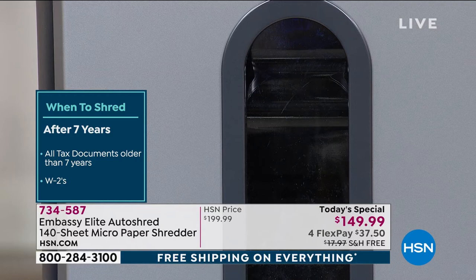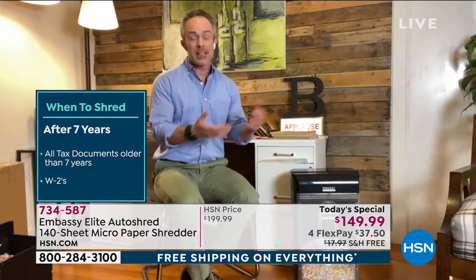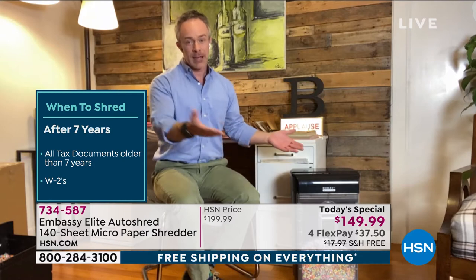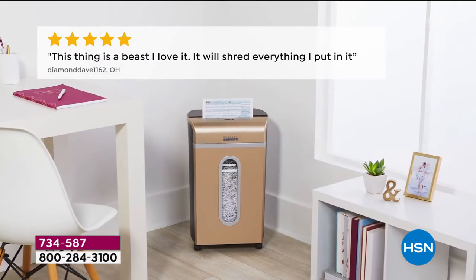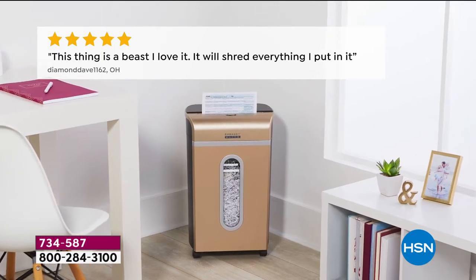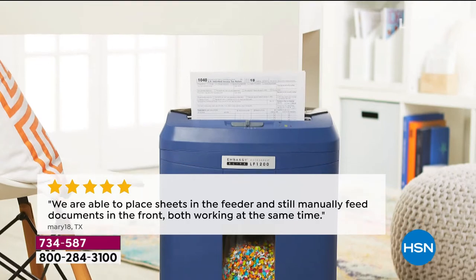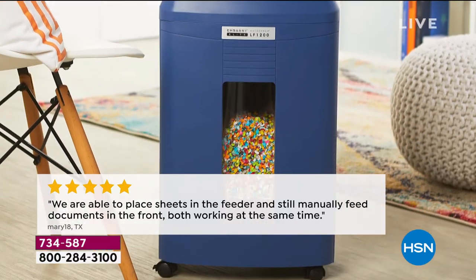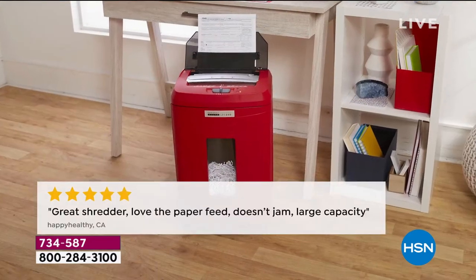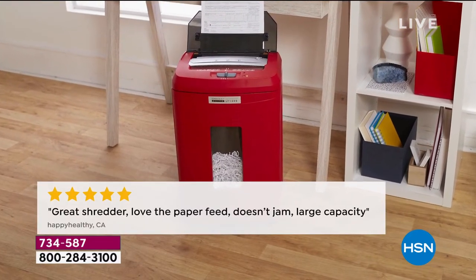We're talking about it because we're happy users with it. The reviews on these — it's a piece of office equipment, let's be real. It's really something we can all relate to. We all have clutter, we all have our identity and the value of our credit score. This feeder just keeps going — manual feed in the front and auto-shred in the back. It is just a great shredder.